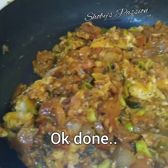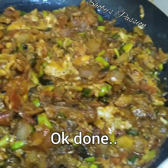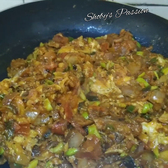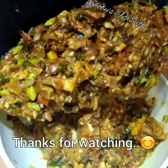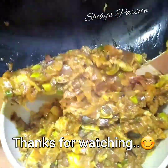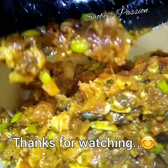Dah siap. Ok, itu sahaja resepi kita untuk hari ni. Terima kasih kerana sudi menonton video saya. Sehingga bertemu di video yang akan datang. Take care. Bye semua.